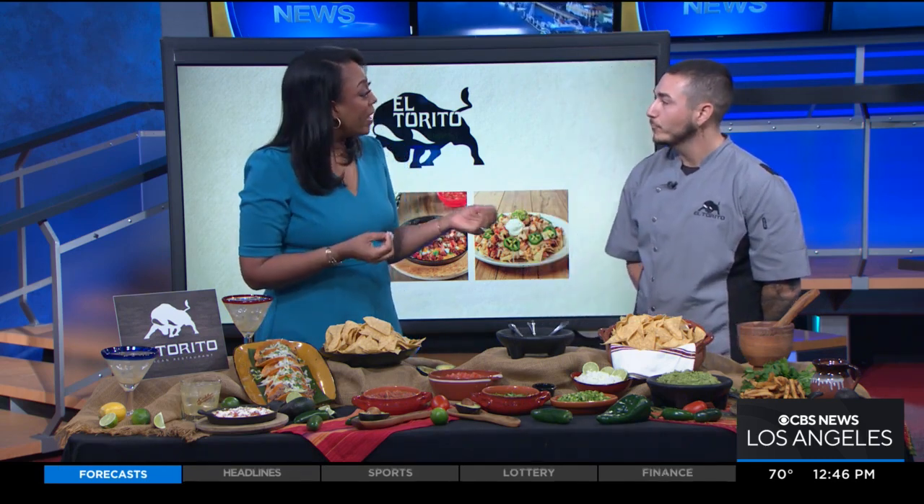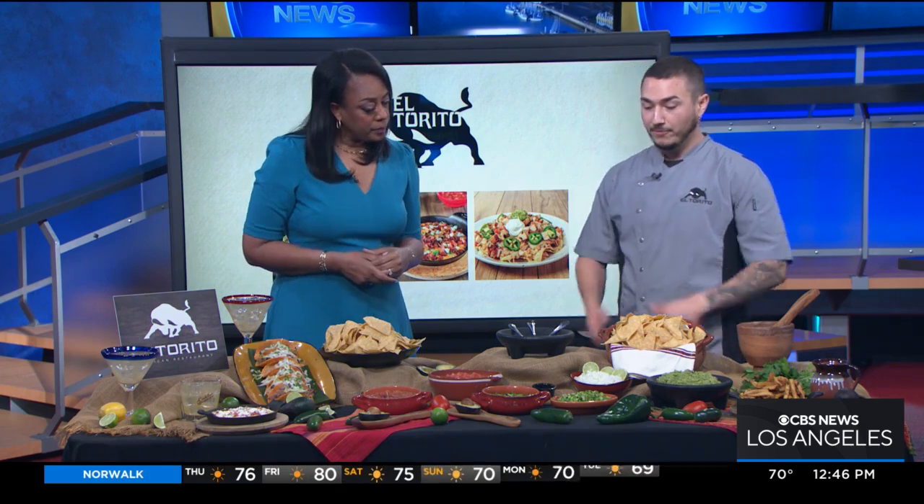Who doesn't love guacamole? Everybody loves guacamole. But there are different ways that you can actually make it. So, before we actually start the guacamole, I actually want to invite everybody to the biggest party of the year.